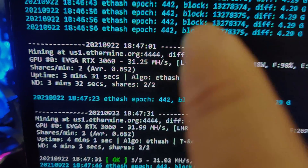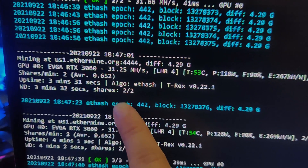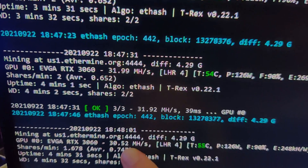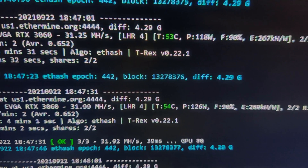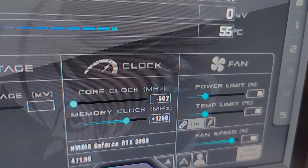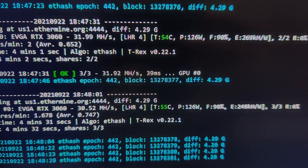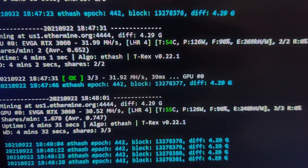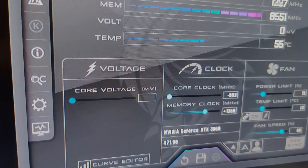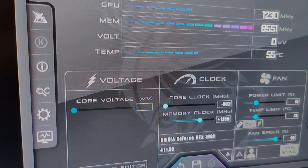Alright, so here it goes — it actually started dropping now. You can see right here: 31.25, 31.99, we got down to 30.52. So it actually did start dropping once we lowered the power limit. I guess it just took a while for it to happen. But that's it right there — even turning up the memory clock to 1400 did nothing. So it's just based on the power limit at that point. Take that how you will.